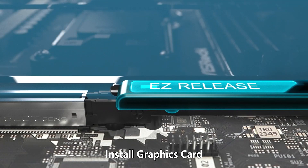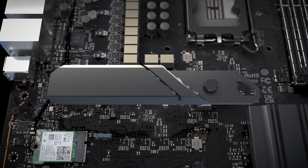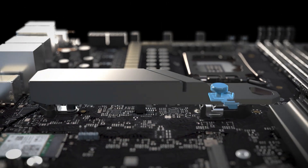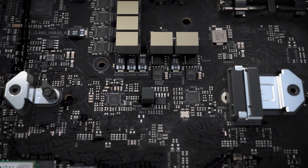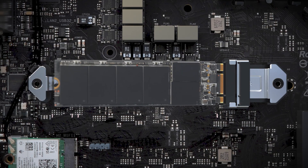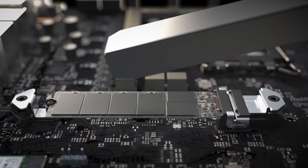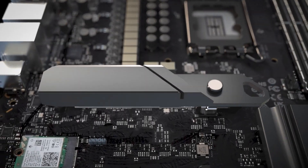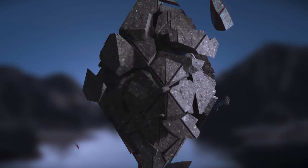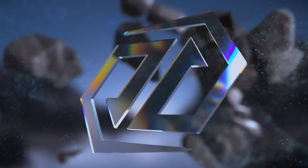In summary, the Taichi OCF is a formidable motherboard for those looking to maximize their system's performance, especially in overclocking scenarios. Its combination of robust power delivery, high-speed memory support, and extensive connectivity options make it a compelling choice for enthusiasts. If you're ready to take your PC to the next level, consider this board as a strong contender. Don't forget to check out the affiliate links in the video description for more details and the latest prices. If you found this review helpful, please like, comment, and subscribe for more content like this. Thanks for watching.